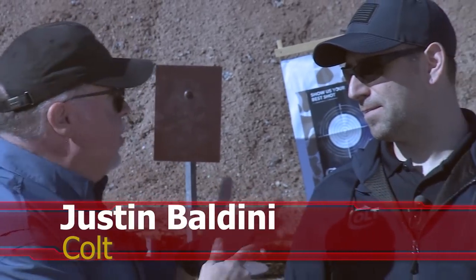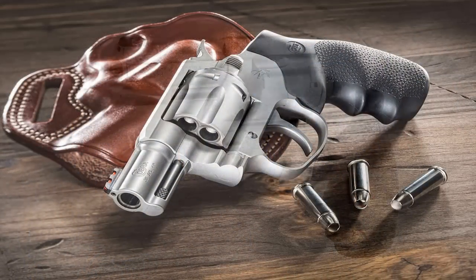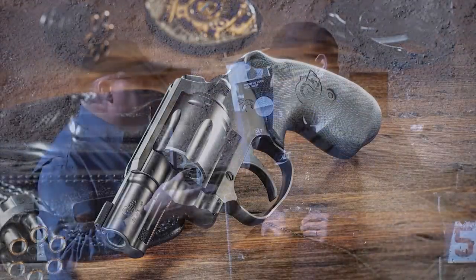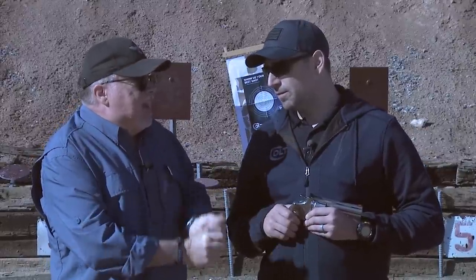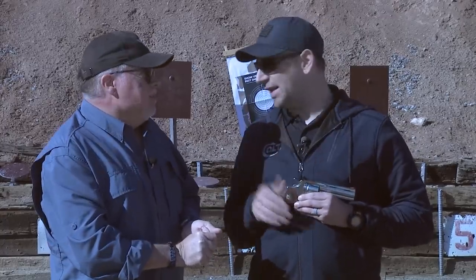Three years ago you showed us the Cobra, then you sent us the King Cobra, and in the middle there you had the Night Cobra — which is another version that we have done here at Gunstruck Reviews, all three of them as a matter of fact. So what is the gun that everybody asks you for? Oh, this is it — this is the Colt Python. It's finally here.